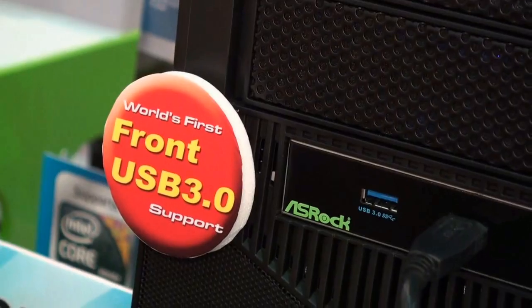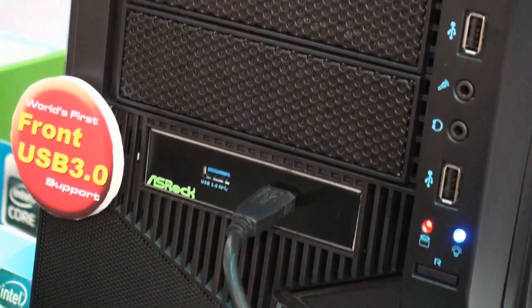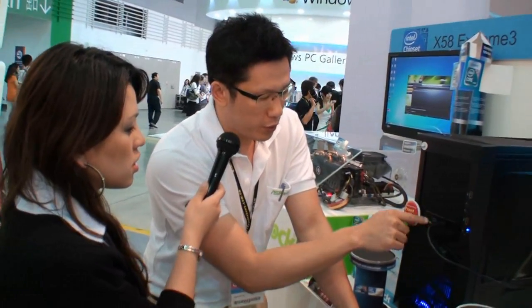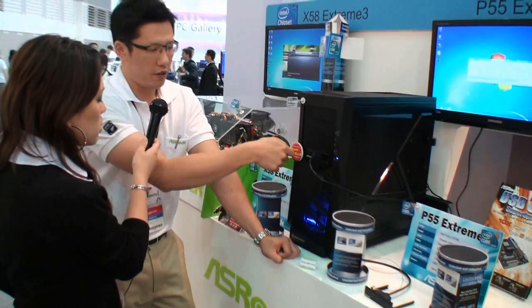It's the world's first front USB 3 support currently. Because normally, for other mainboard manufacturers, they only provide USB 3 in the rear I/O — the back I/O — but it is actually inconvenient for users to install USB 3 devices. Only we support front USB 3. Of course, it's backward compatible to USB 2, so you can just install USB 3 devices through the front panel.